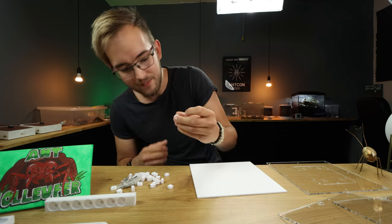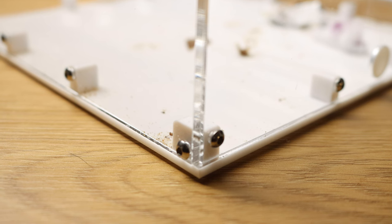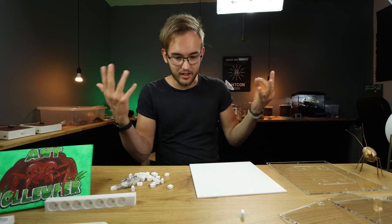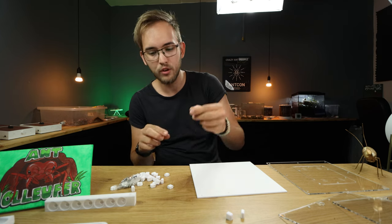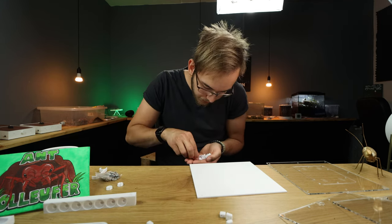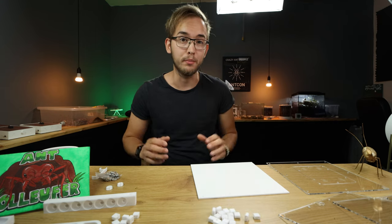We have these connectors or mounts which are what you use to set the walls together with everything - you will use these a lot. Now there are two different versions: one with a hole in one side and a hole in the other side, and another version that has three holes. It's very important to sort these apart because if you use them wrong you won't be able to build the outworld. I would just sort out the ones with two holes from the ones with three holes. It's all sorted - we don't have nearly as many corner pieces as we have normal pieces.